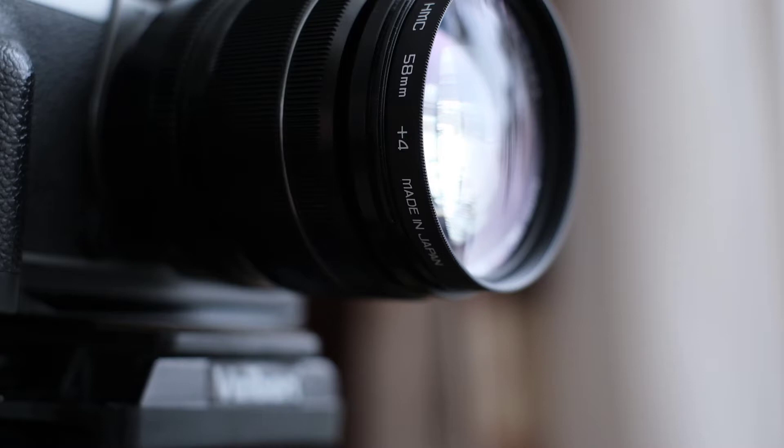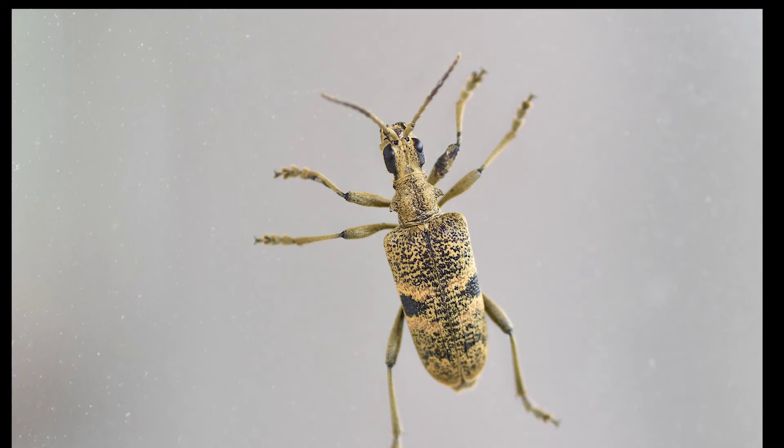Dear friends of the Tomphoto channel and all new viewers, what should you do when you want to try out macro photography? You have several options.